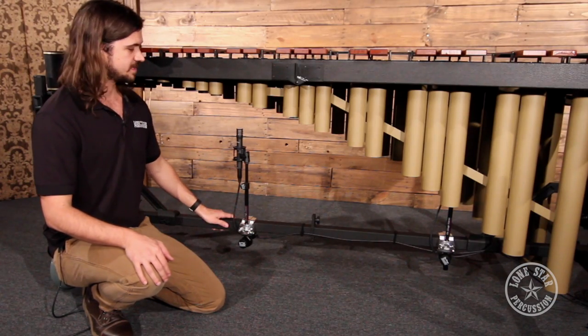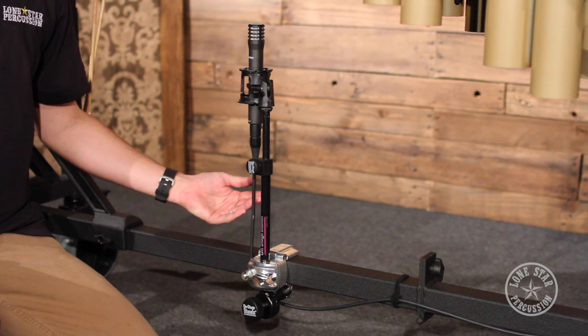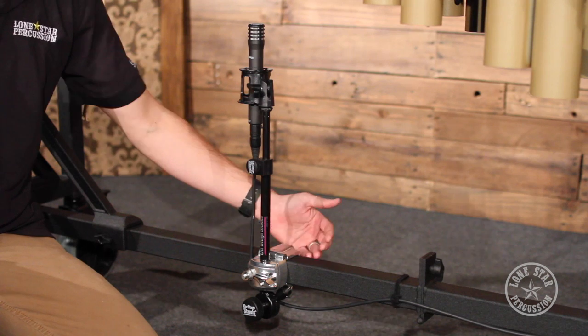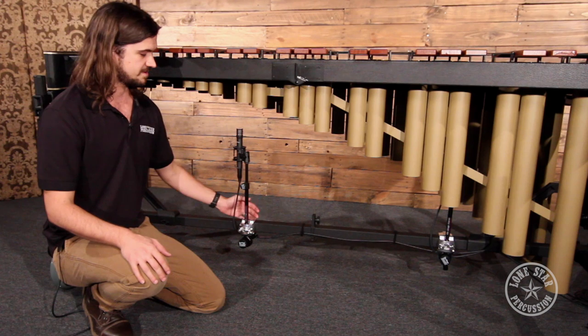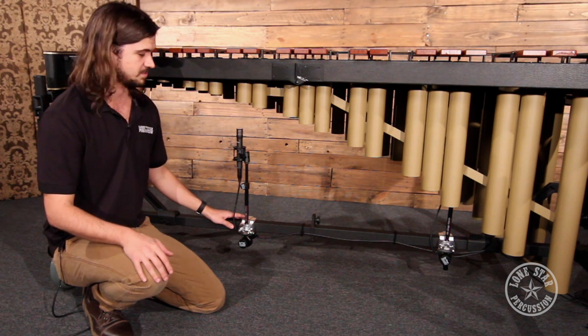This is an Adams field frame, and we've got the standard Pearl PCX100 clamp going across this bottom crossbar — the exact same clamp used on the accessory rail, since the bars are the same size. It's a really easy solution that allows you to slide the microphone up and down the frame to get it placed exactly where you want it, and it's very secure.